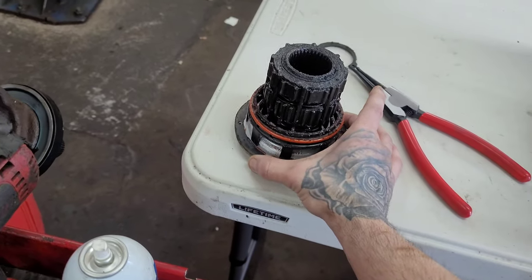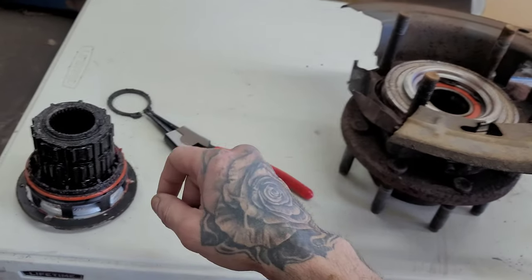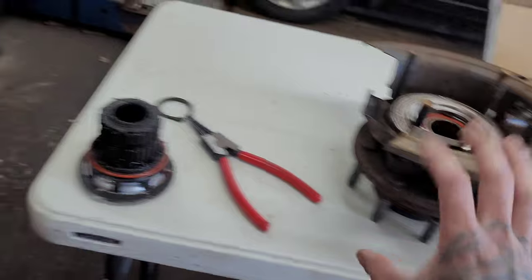Basically, you're going to take off three bolts for this, pull it out, there's a snap ring inside here, and then four nuts, and you remove this.